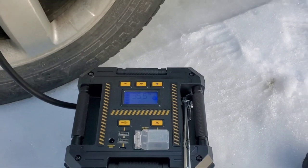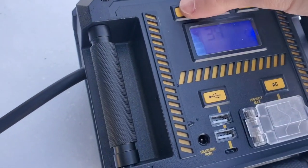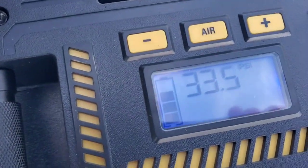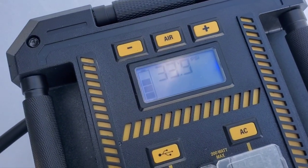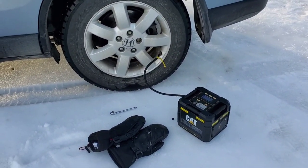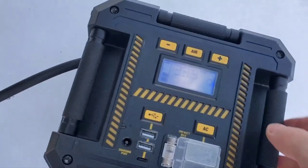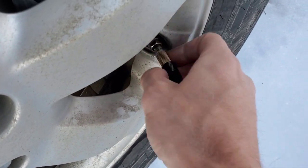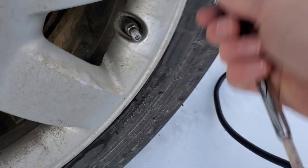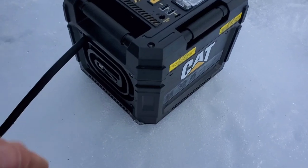Unfortunately you can't take air out — it won't remove air. So we'll move on to the next wheel. Doing the final wheel for the test, it's showing 32.4. It says 34, and I think it's just telling you it's time to unhook it. It doesn't actually auto-stop. That said, it does the job.